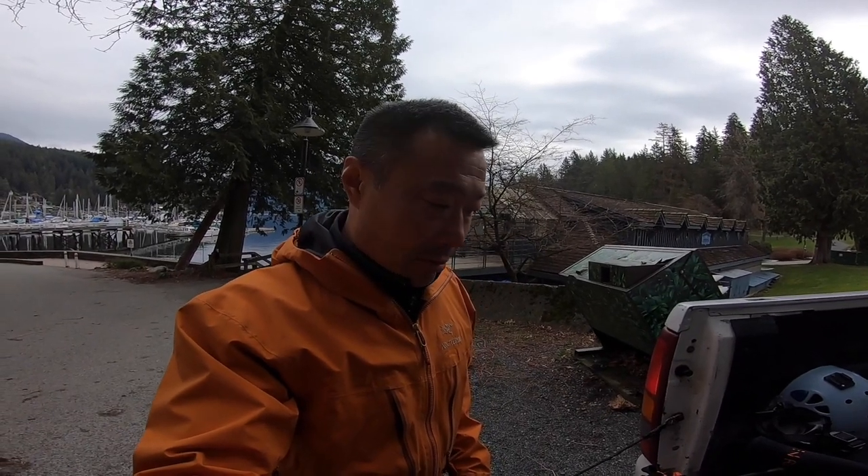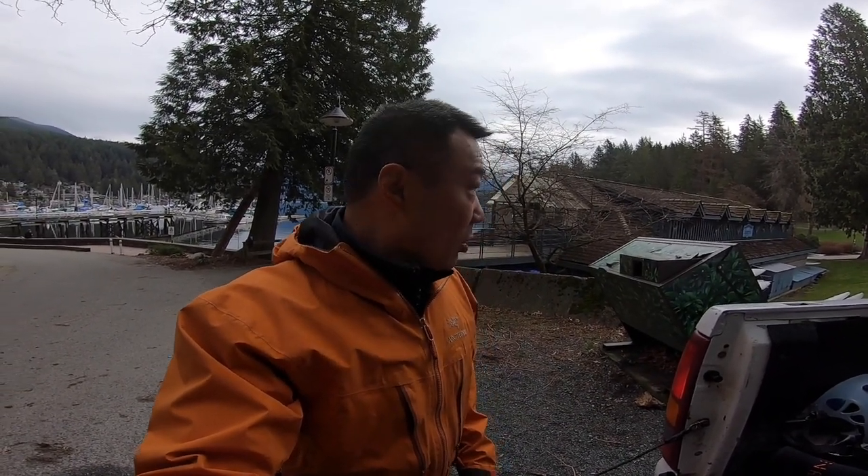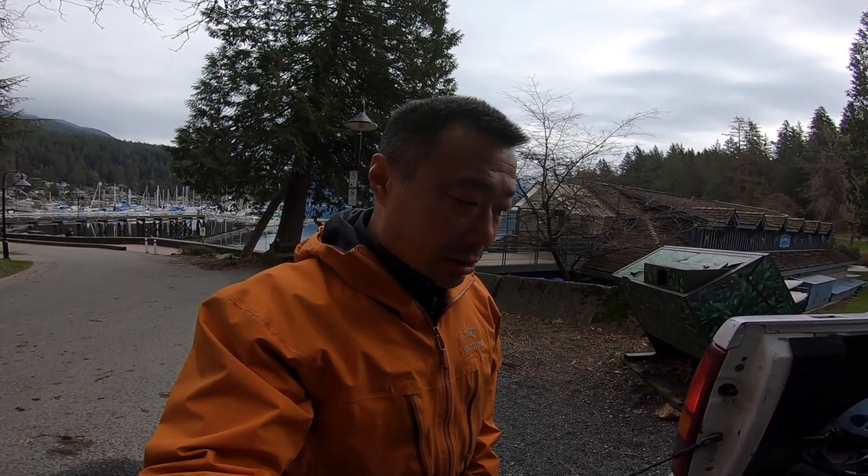Hello everybody, welcome back to the channel. Today is going to be a little bit different. We're back at Deep Cove — we did a cleanup here last year and removed a lot of garbage. Today we're back at Deep Cove Kayak Center and we're going to reset their anchor for them. They lost the chain and the anchor in a storm over the winter. We took a little practice on land to get all the chain laid out and make sure we have the correct links — which we don't — but we managed to figure a way around it.